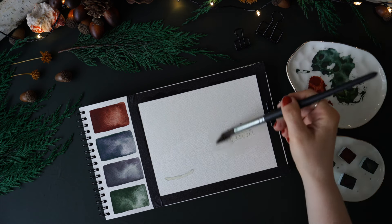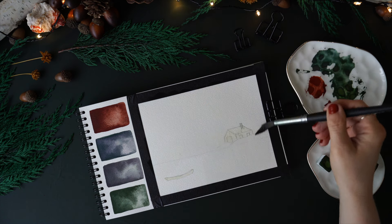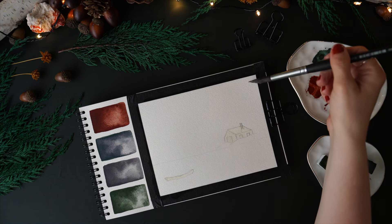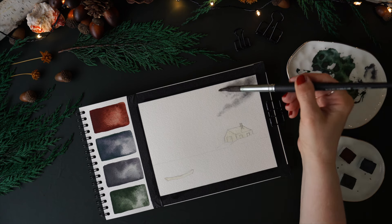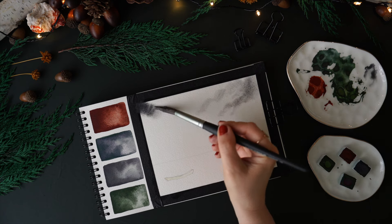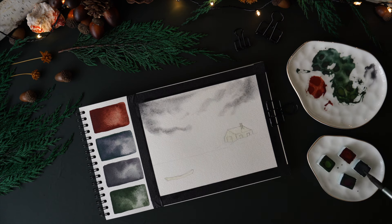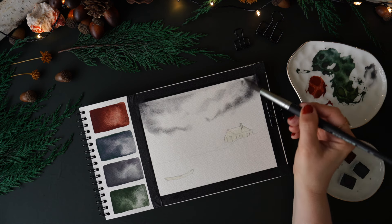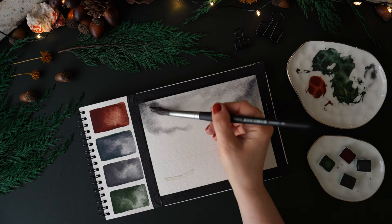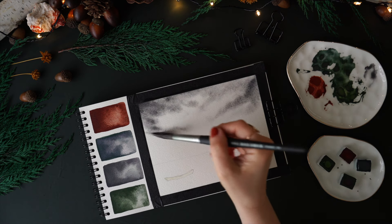The first thing I do after the masking fluid is wet the whole paper. I'm using the wet-on-wet technique at the very beginning so the colors can flow and move around. Keep in mind that with granulating watercolors and the wet-on-wet technique, you're going to get more of the granulation effects, which I personally really love. Granulating paints are not for everyone, but if you haven't tried them, don't knock them — I highly recommend giving them a go. You can find them in most paint companies or brands.